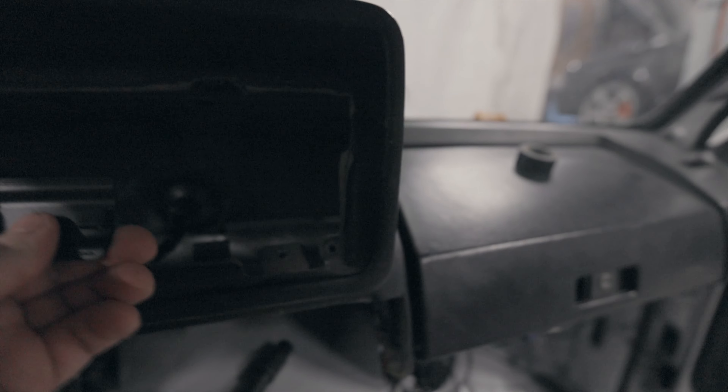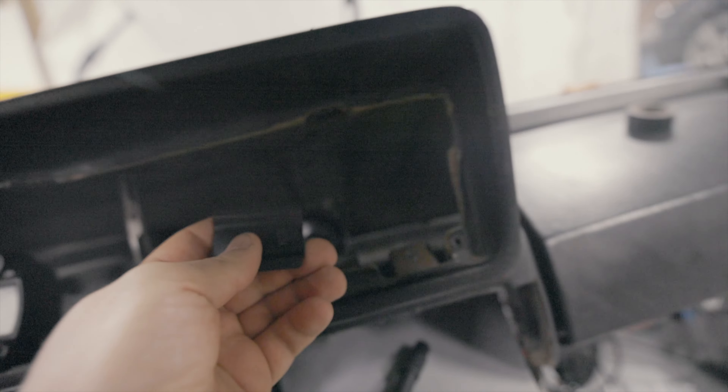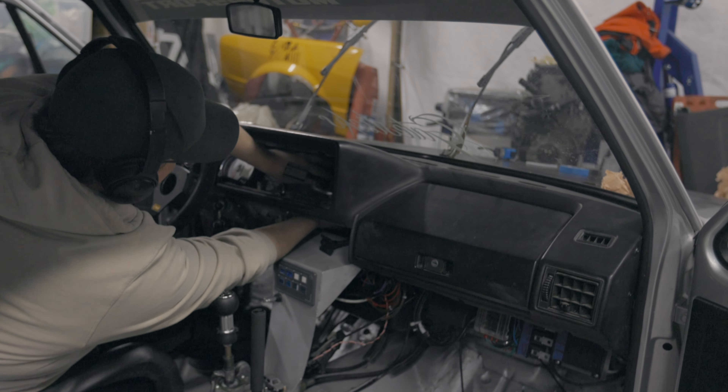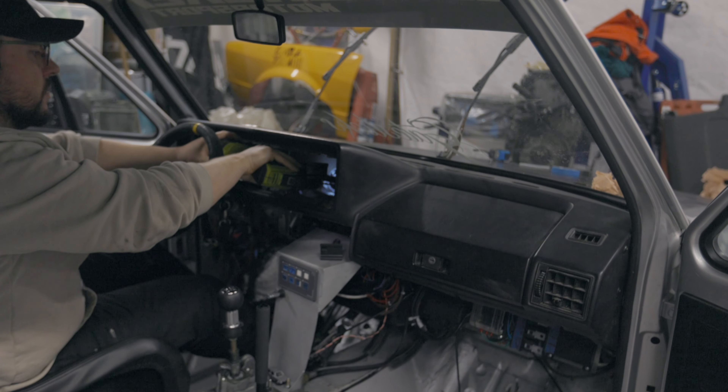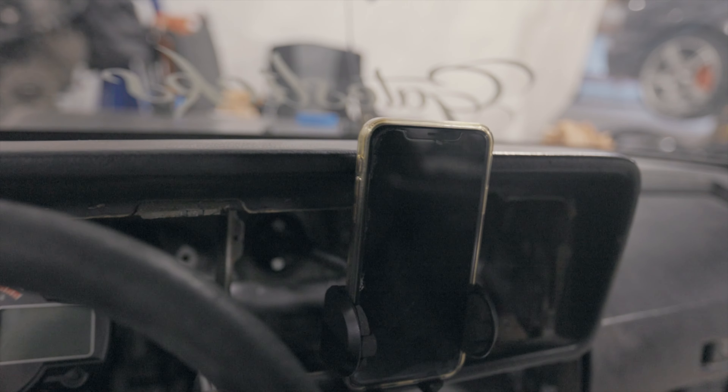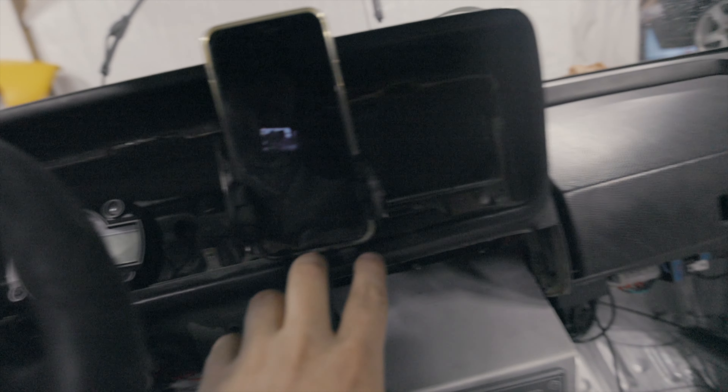I'm gonna try to mount it here so the phone would sit something like this — we don't have to be holding the phone or on the phone while driving. I was thinking to mount it something like this, and the phone would be just outside. Yeah, I'm pretty happy with this.